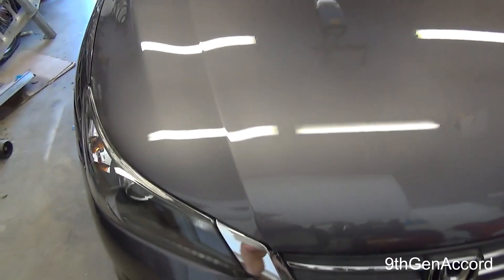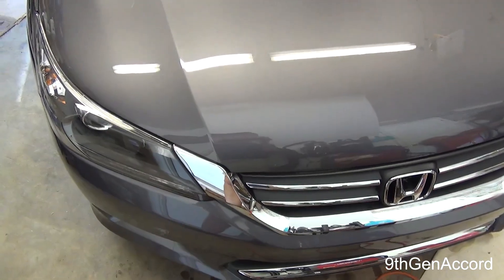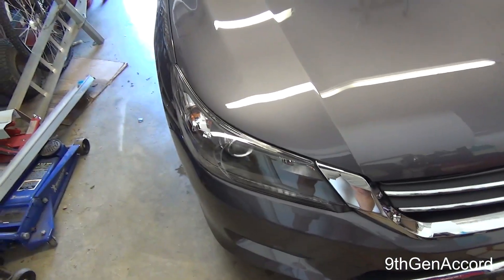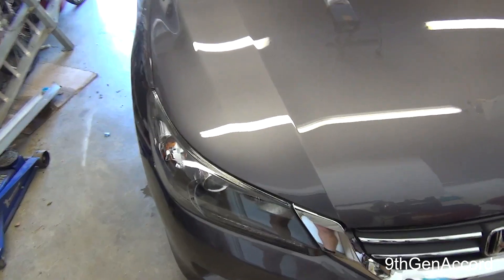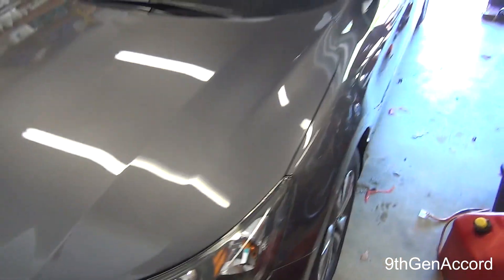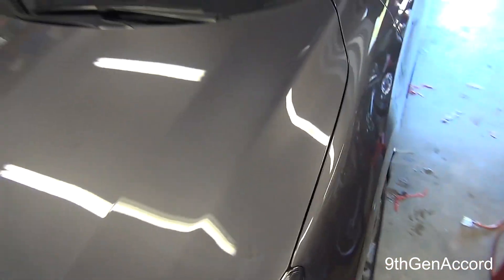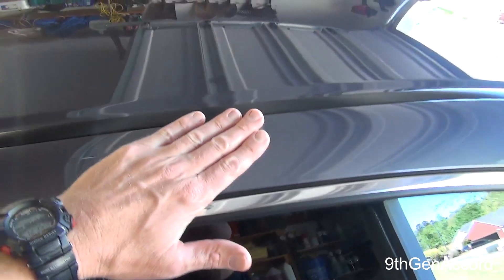I pulled the car inside because the sun was glaring and it doesn't look good on camera. What do I think of Citrus Wash and Gloss? I think it's a very good shampoo. I would rate it excellent in a foam cannon for certain. In a hand wash it did everything I asked it to do — it didn't leave any type of residue or contaminants. It was easy to rinse off. The car looks great.